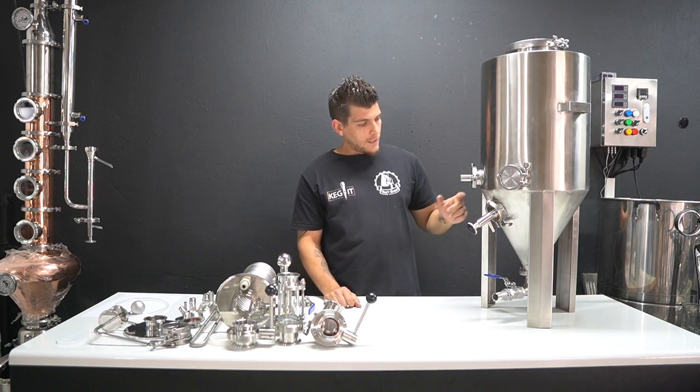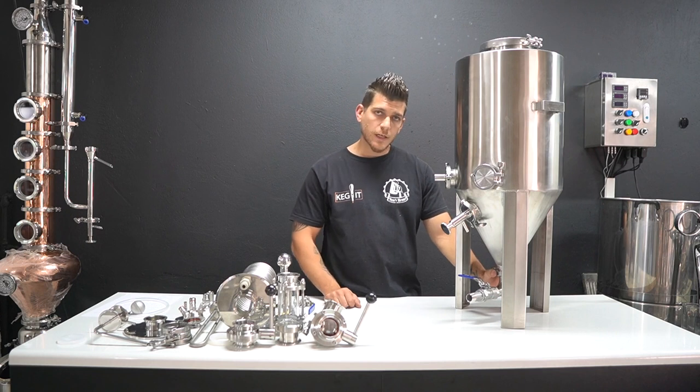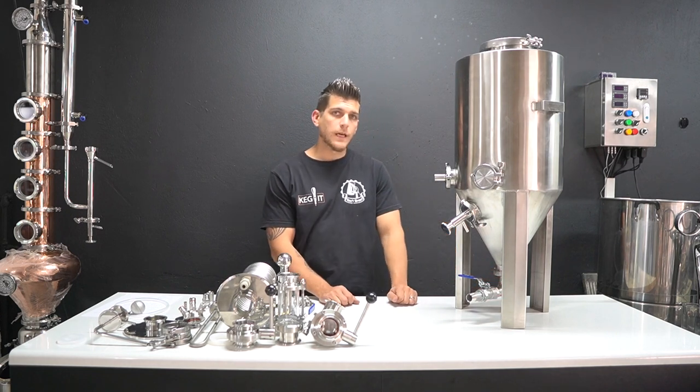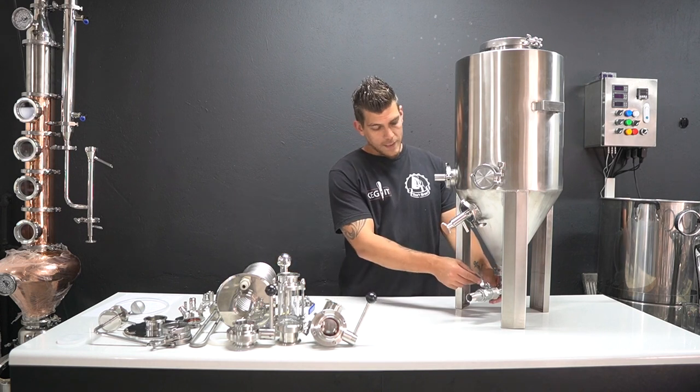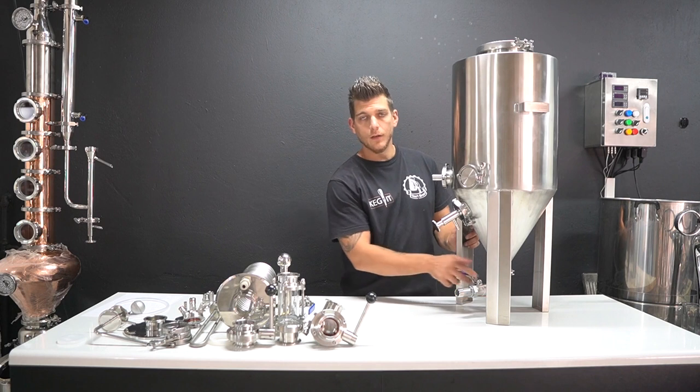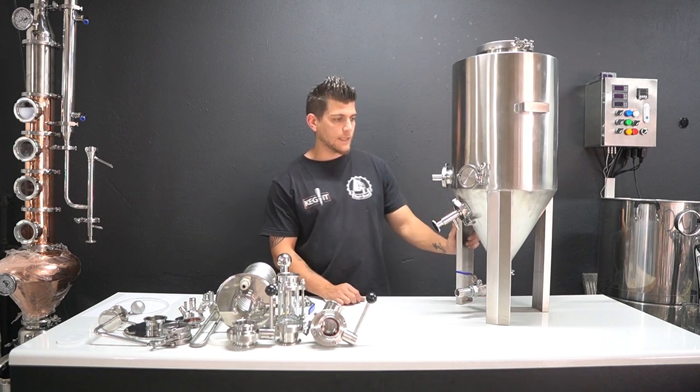At the bottom it's a two-inch tri-clover fitting that goes into a one-inch dump valve. The standard one-inch dump valve is a standard one-inch 90-degree bend with a one-inch ball valve attached to that.